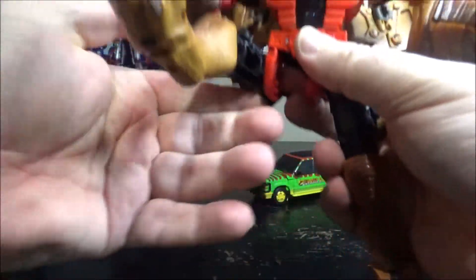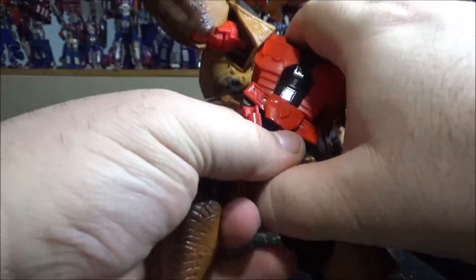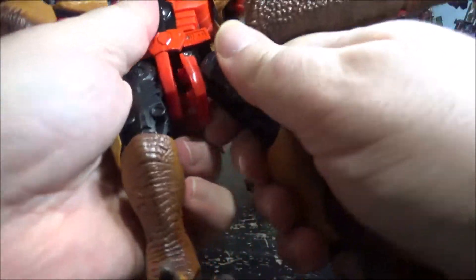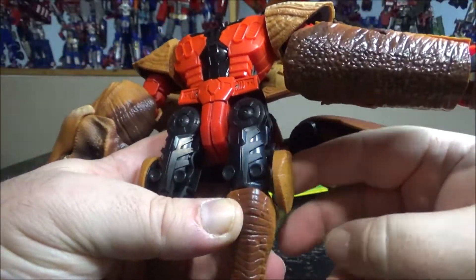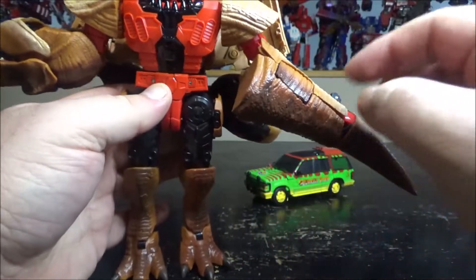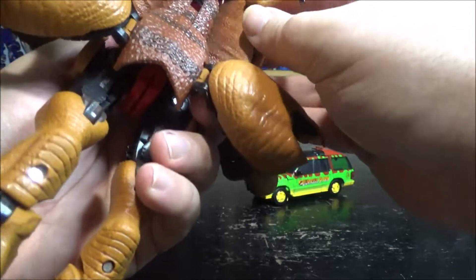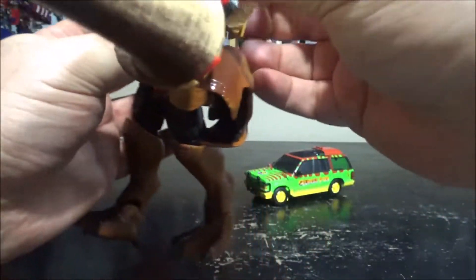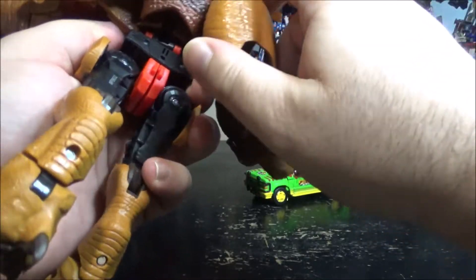Bring the legs down and close the gap in between the thighs — which is one of the hardest steps to do. There you go, we got one leg. Get the other one. Then you snap them together. Then you rotate these side panels up — it's the same as Megatron. These clamp in, bring them back, this goes in, and then this comes up like this and clamps. Bring the arms either down or up.